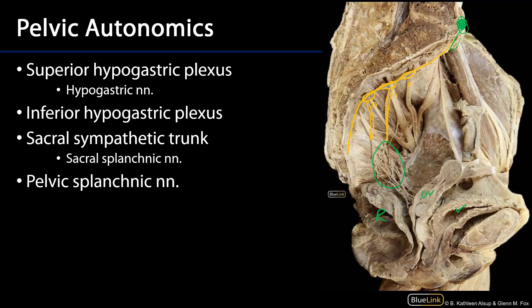We also have pelvic splanchnics, which are parasympathetic. Pelvic splanchnics are branches from the ventral primary rami of S2, S3, and S4. We can see a pelvic splanchnic here, another pelvic splanchnic there, and another pelvic splanchnic right there.